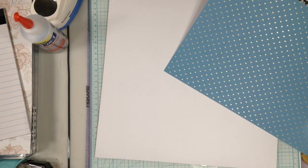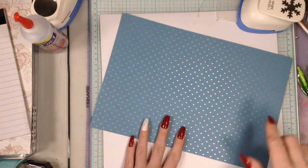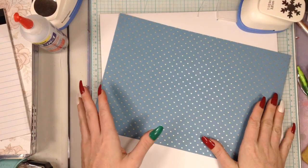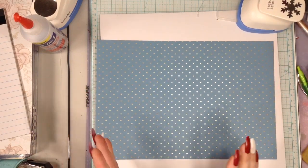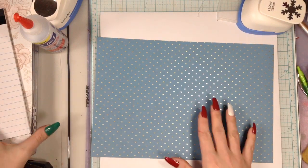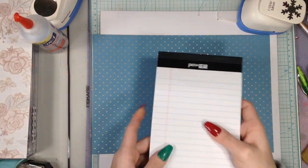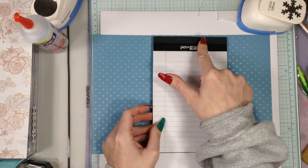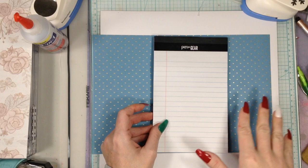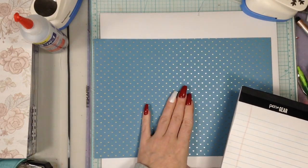Eight and a quarter might even be a little much. Basically this notepad is 8 inches tall and you just want a little more than that — you don't want it flush exactly the same size as the notepad because then it gets bent up. You just want a little more so the notepad fits right in the middle with a tiny bit of room at the top and bottom. That's perfect.